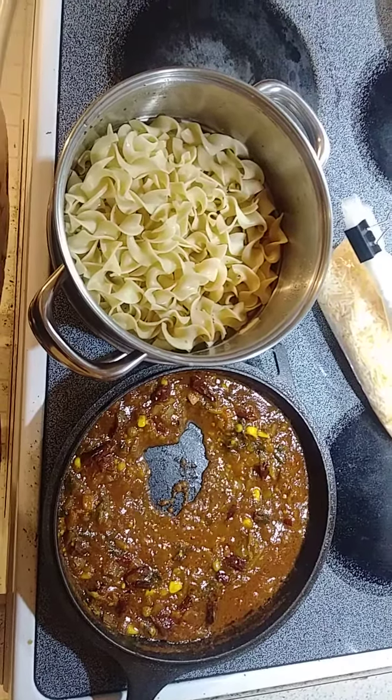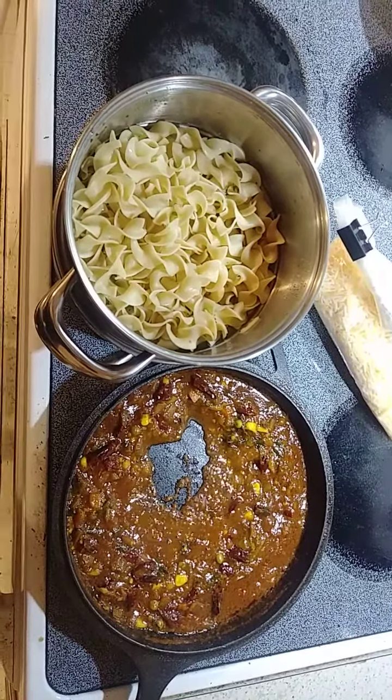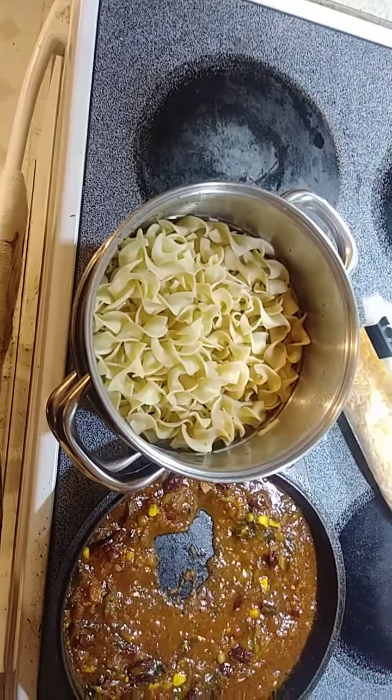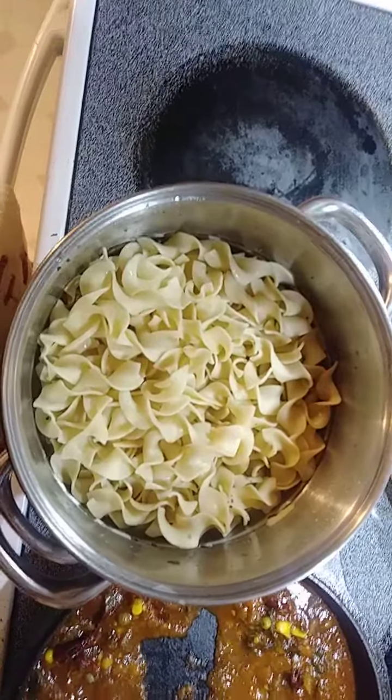This is my version of the Ranveer Brar dish. Egg noodles — not pasta that has been boiled and drained. That is a steamer basket, a double stacked steamer basket, but this is pasta, I just used it for draining.